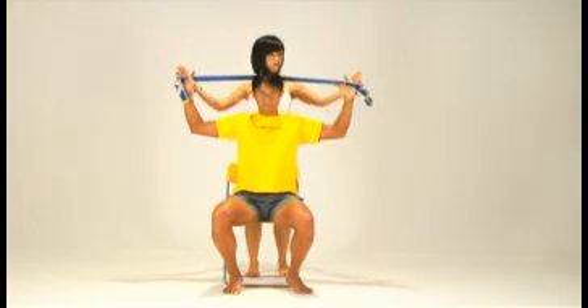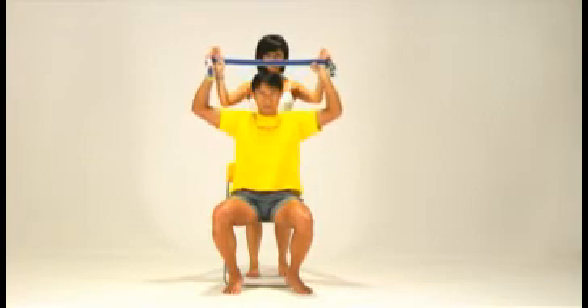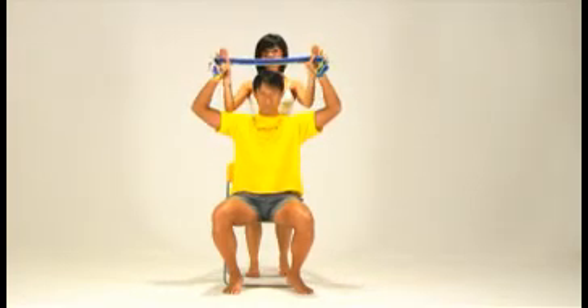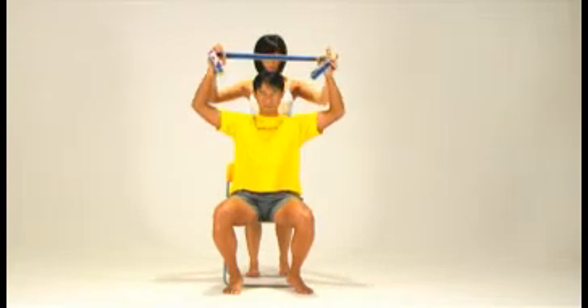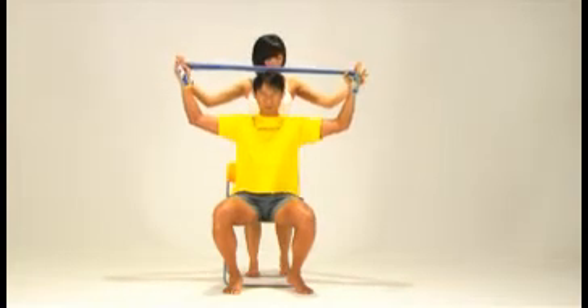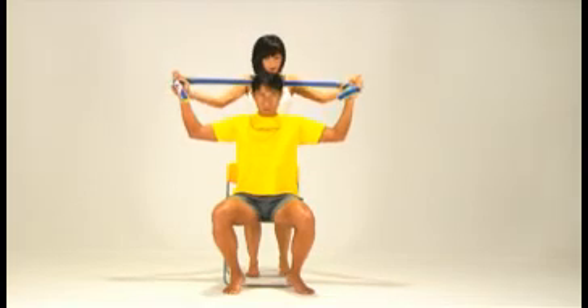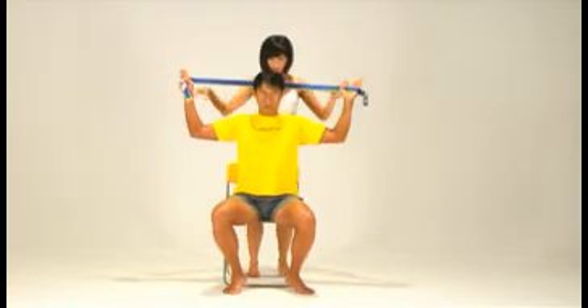Inhale and relax your arms. Exhale again. Remember three movements: pull outwards, press downwards, and elbows forward. Do this 5 to 15 times in total. Inhale and release.